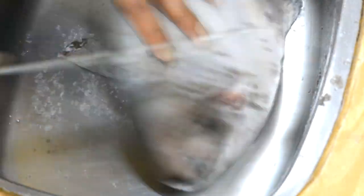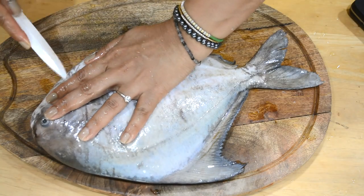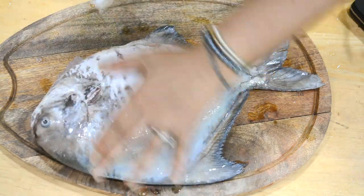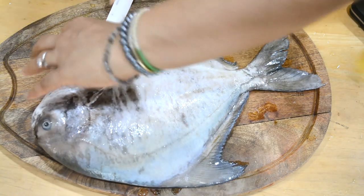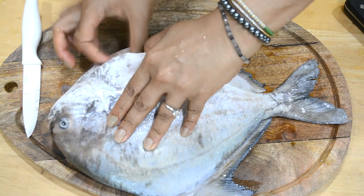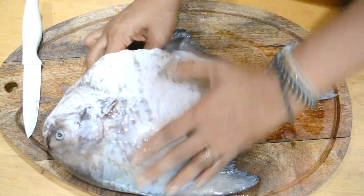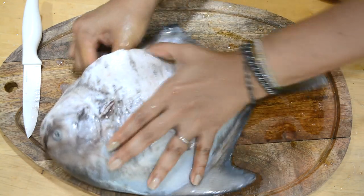You can cut the fins on the side and the tail but I'm going to keep them for now. On the chopping board I'm going to gut the fish - you want to cut right below the head where the guts and organs are, and get rid of everything that is red or black. I'm hoping that a lot of you will have this done by the fishmonger.